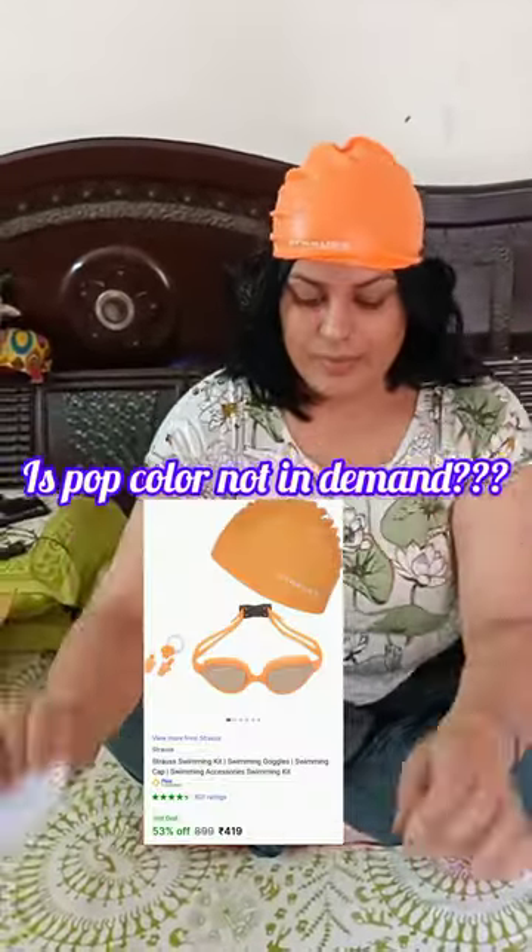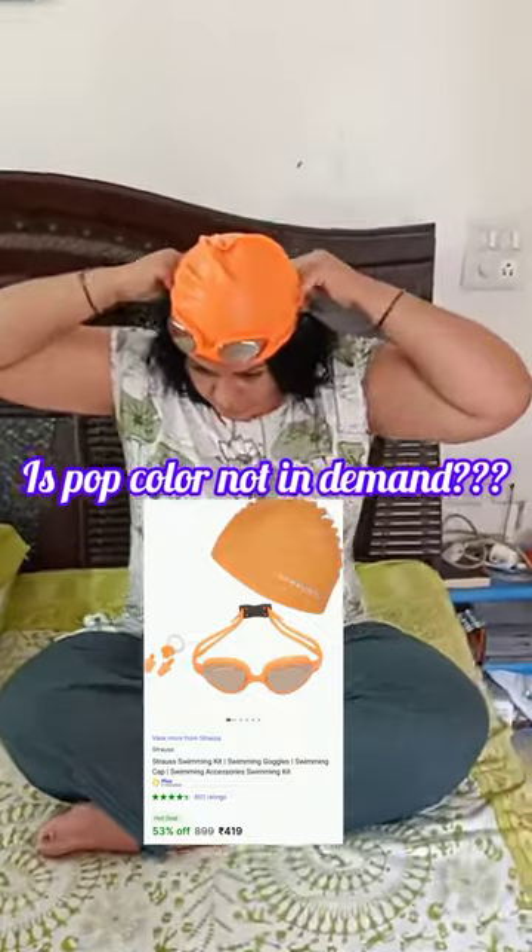Comment below your thoughts on this. Anyway, let's move on — color doesn't matter in the swimming pool. This kit also contains four items: two earplugs, one nose clip, one swimming goggle, and a swimming cap.